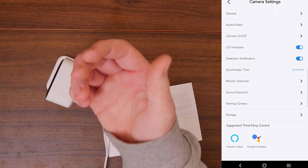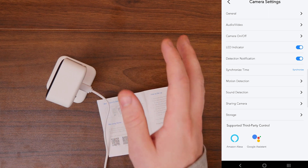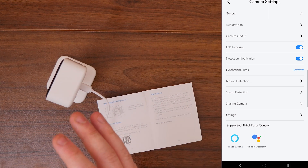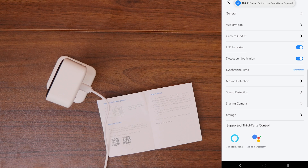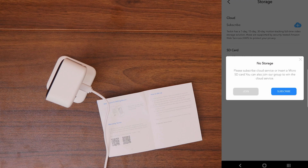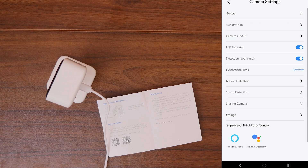The camera share feature lets you share access with other people — a partner, brother, sister — so they can watch the video feed but can't change any settings. Under storage, you can either use your own SD card or subscribe to cloud storage. Tekken offers 7-day, 15-day, and 30-day motion tracking and full-time video storage solutions that you can subscribe to directly through the app.